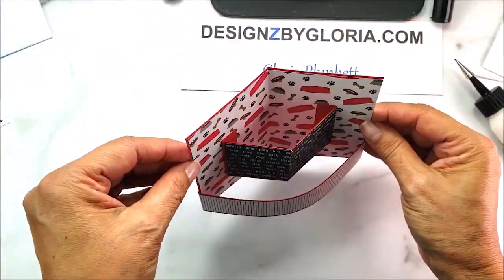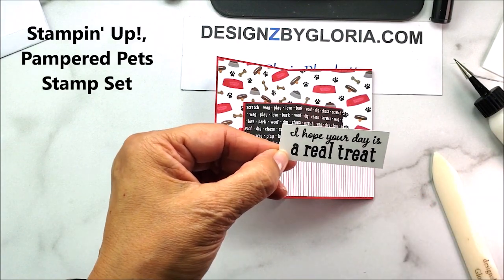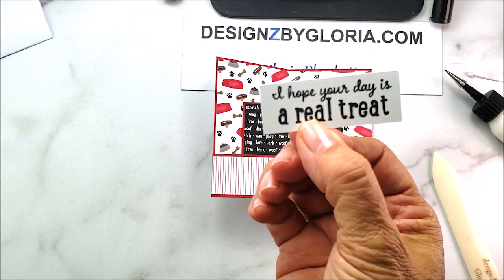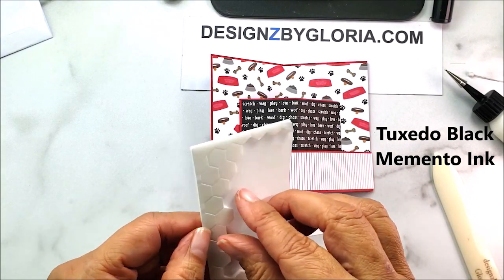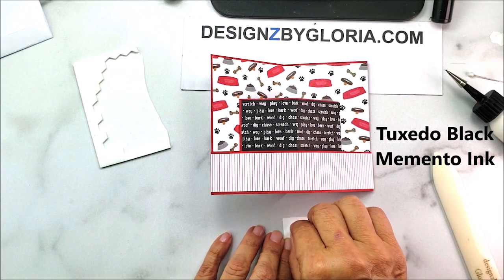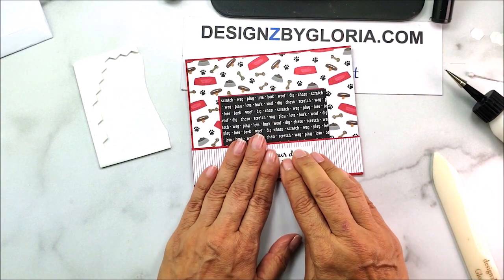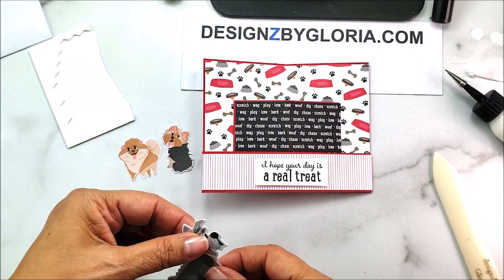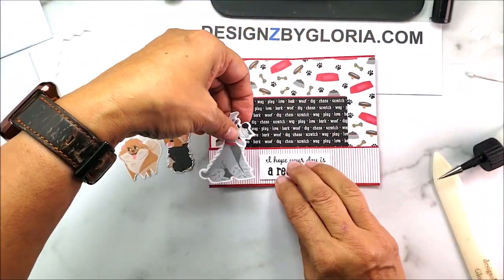Now we're going to decorate it a bit. I stamp a greeting on a seven-eighths inch by two and a quarter inch piece of whisper white cardstock using a sentiment from the Pampered Pets stamp set with black ink — my mind just went blank on the name but I'll post it! I center that on the front of the card. I've also cut out these little critters — one with a die, others hand-cut — and I'm adding this adorable little critter with its sweet happy face.